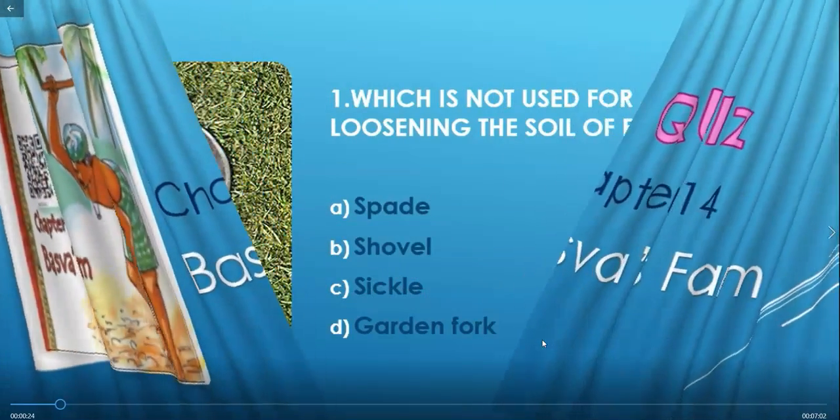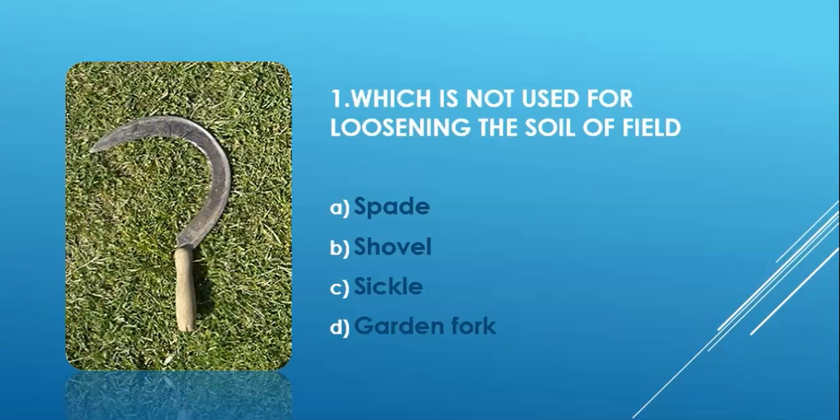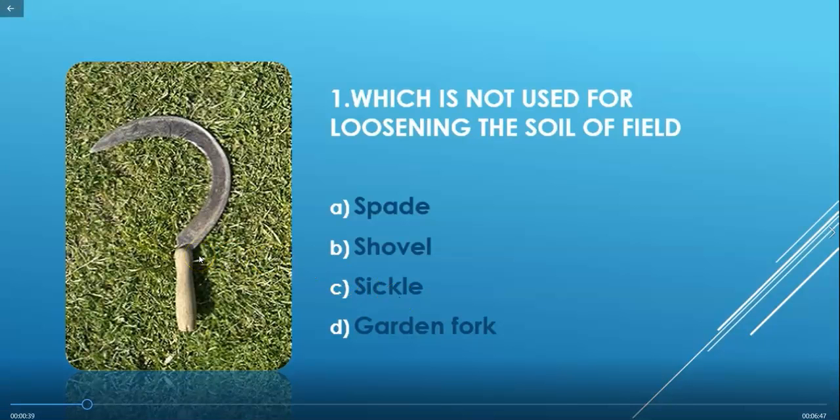Question 1: Which tool is not used for loosening the soil of a field? The four options are spade, shovel, sickle, and garden fork. An image of a sickle is shown here — the sickle is used for cutting long grass, while the remaining tools are used for digging the soil. So the correct answer is option C: sickle.